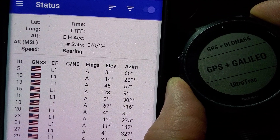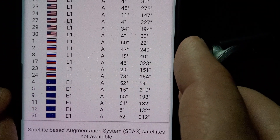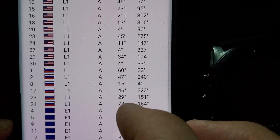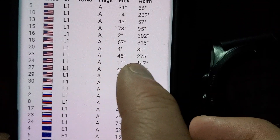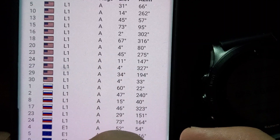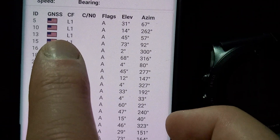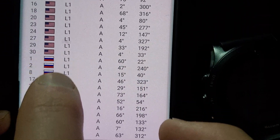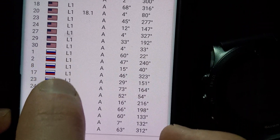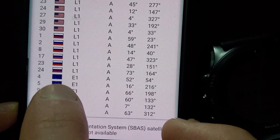If you really want to get into the weeds, you can download an app on your phone that can show you and detect what satellites you're picking up. So if you're in an urban environment between tall buildings and you're curious about what satellites you're getting — the GPS satellite systems are the U.S. ones, the Russian satellites are called GLONASS, and then there's Galileo, which has the European flag.